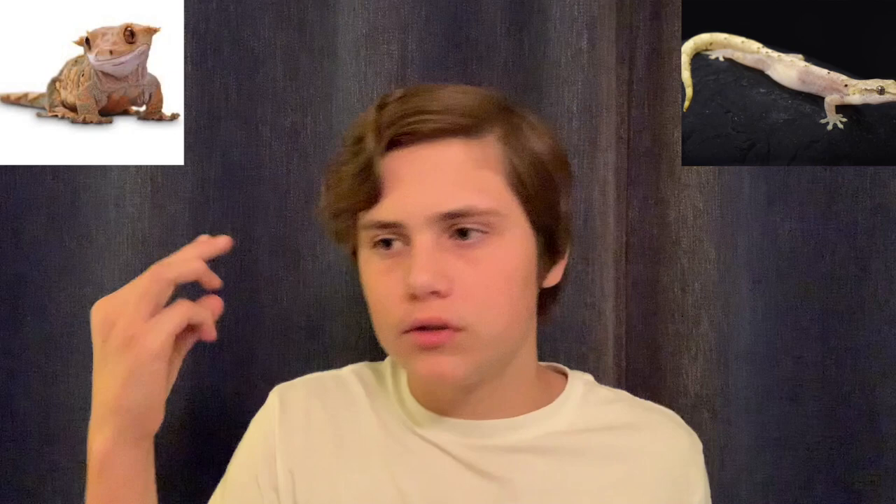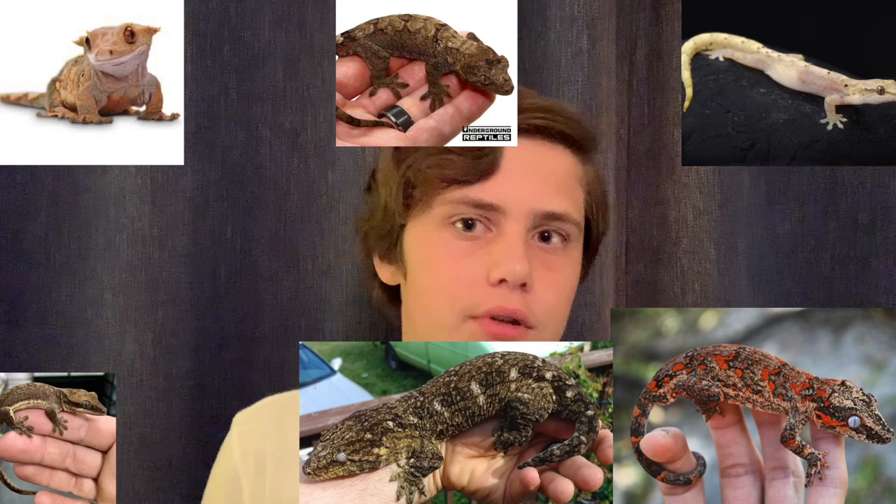Let's be real here for a second — they eat crested gecko diet. I love animals that eat crested gecko diet: morning geckos, crested geckos, gargoyle geckos, Saracenorum geckos, alicianus geckos, shahua geckos. There's a lot of geckos that eat crested gecko diet. The two most popular brands are Repashy and Pangea. You're going to want high humidity because these guys do come from New Caledonia. Higher heat is going to kill your gecko faster than cooler temperatures with these geckos.